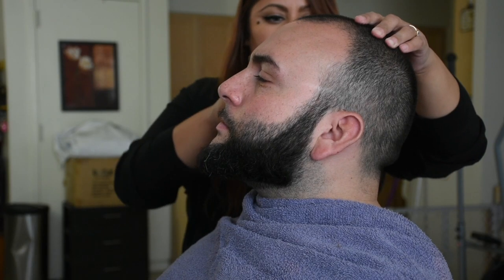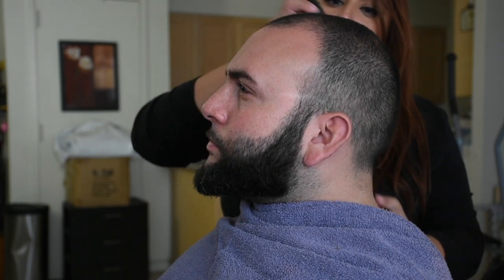Hey guys, I know we're all quarantined at home and our men are probably looking a little crazy and fuzzy right now, but no need to fret. I'm here to show you ladies how to give your man a full haircut, shape up, and beard trimming.